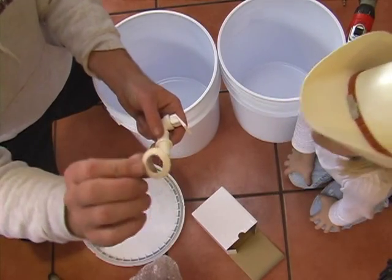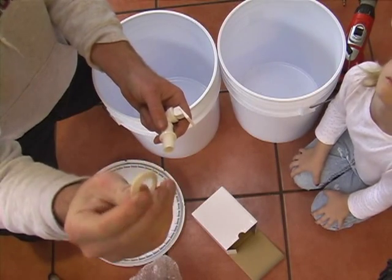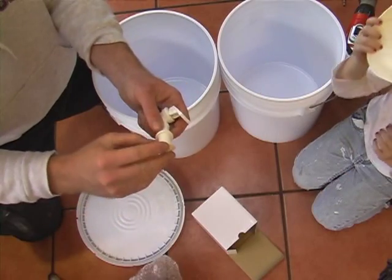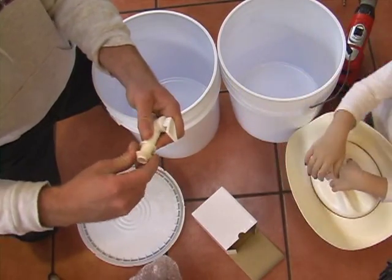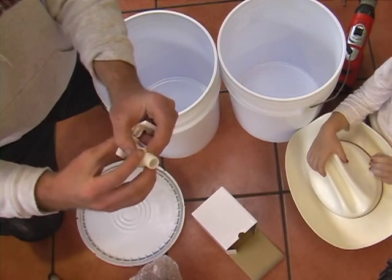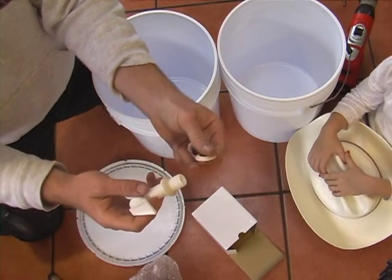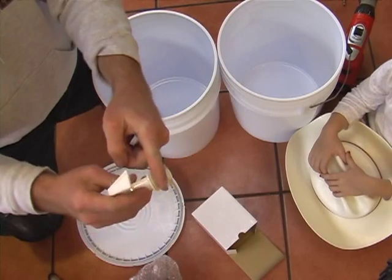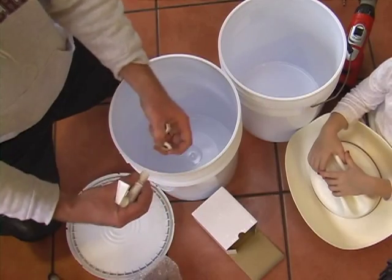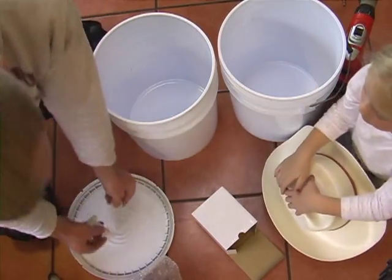One thing to notice is that the grommets — the rubbers — are beveled. One edge is beveled and the other edge is flat. The beveled edge will always go against the sidewall of the bucket, like so. The bucket would come in between here.